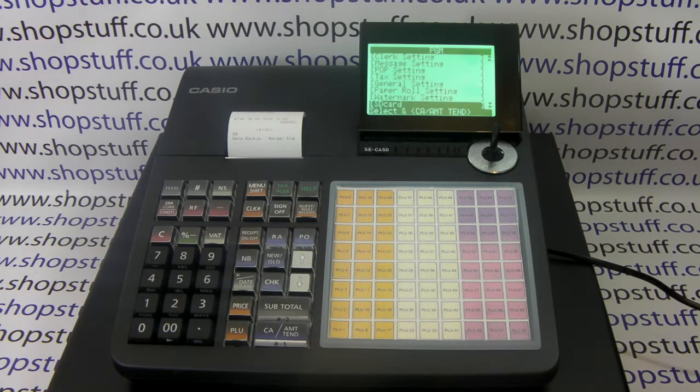For more information on the SEC450 and SEC3500 cash registers, please visit shopstuff.co.uk.